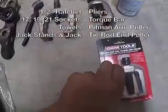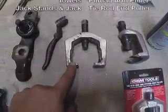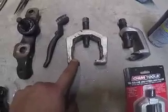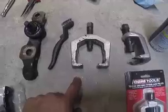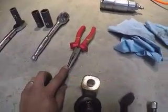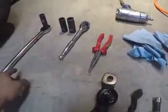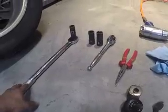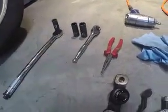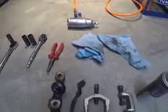You can find one at AutoZone — I bought this one, it's the same thing, just a different style. This is to remove the lower ball joint from the lower control arm. Some WD-40 as well. You need this to take off the cotter pin — it's Toyota's cotter pin. Also a half-inch drive ratchet, torque bar, and 17, 19, and 21 millimeter sockets.